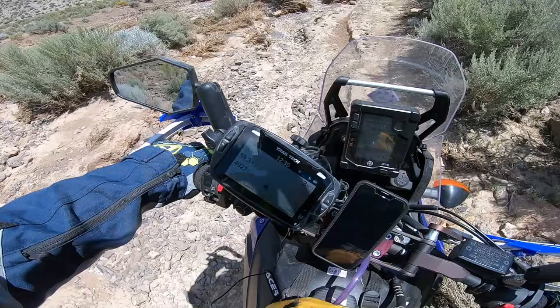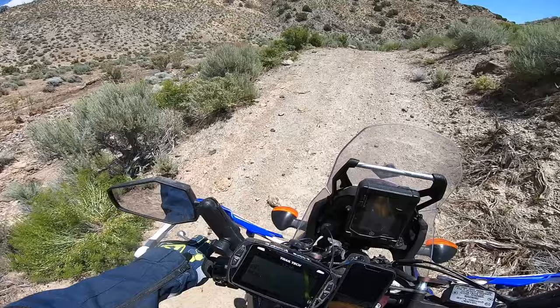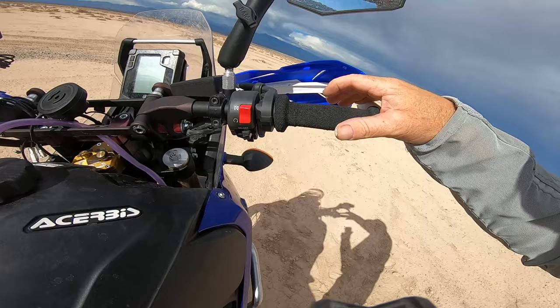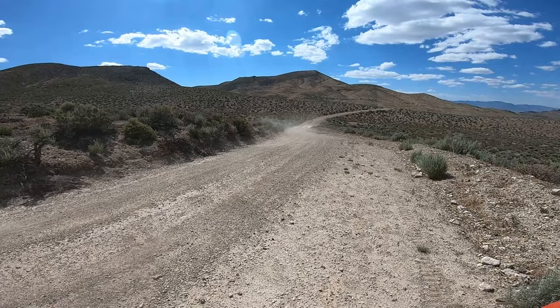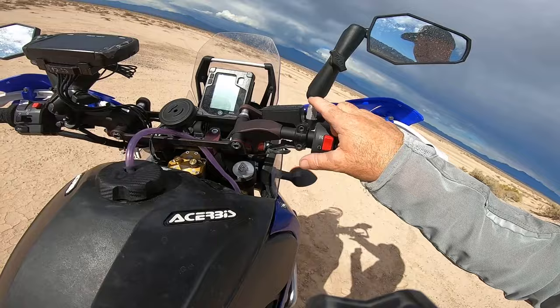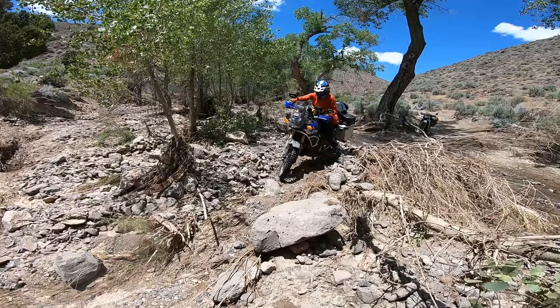Up at the handlebars, I have my SP Connect phone mount — my phone just sits on it and charges with vibration dampening, plugging into a USB down there. I'm running Fast Company Flex handlebars, which do a lot of the damping for you. I'm running a 12-degree bend — the standard enduro 12 — with Pro Grip grips, Tribus hand guards, and Double Take mirrors. Everything up here is mounted on RAM balls, so it's all movable and interchangeable.